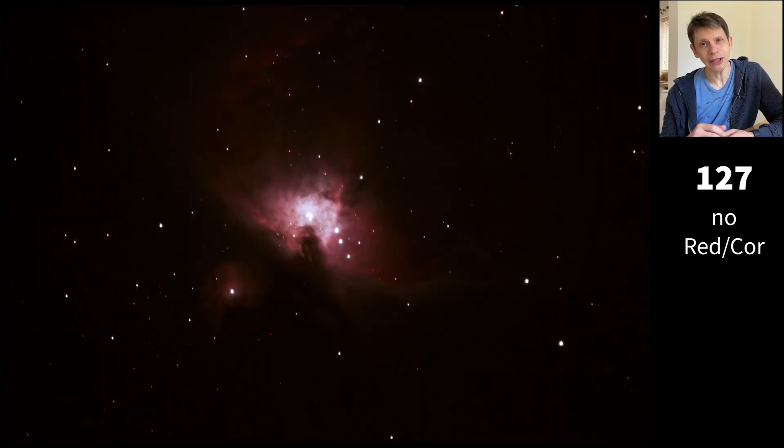Finally, I took the 127 Mak back to its native focal ratio of f/12. Obviously we're seeing less sky, but we're not seeing any artifacts at all. That's what we get with just the 127 on its own.